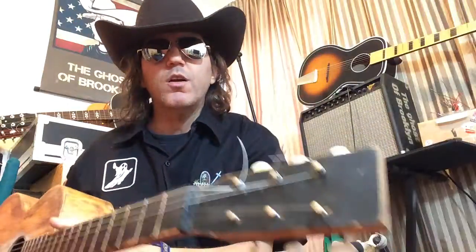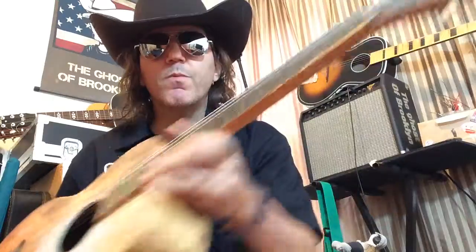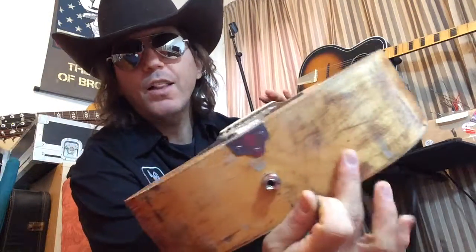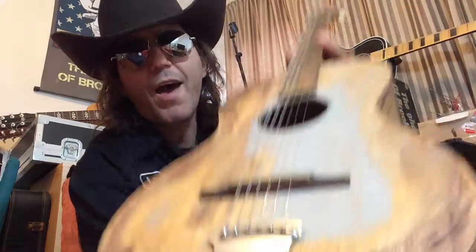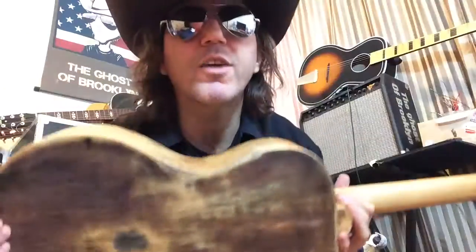This is the guitar you need right here. You should buy this guitar — you want this guitar, you love this guitar. I love this guitar and I'm going to share it with you; I want you to have it. You have to go to eBay and get the guitar. That's right.